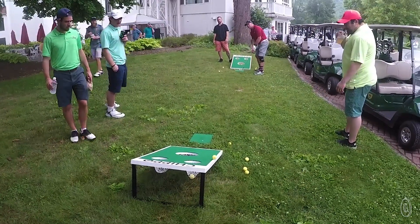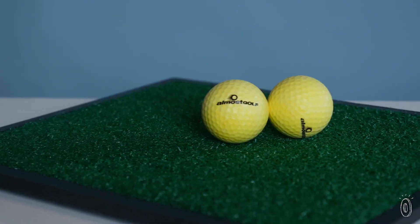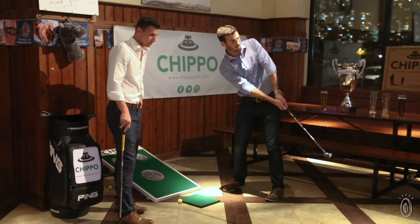Because makers Matt and Brendan are golfers, they knew they had to make Chippo with materials other golfers would appreciate, like high-density foam balls that hit like the real thing, but won't cause damage like a real ball can.